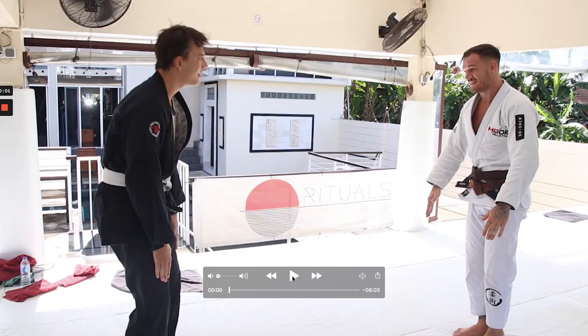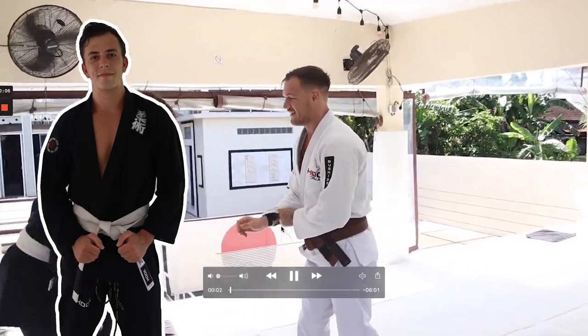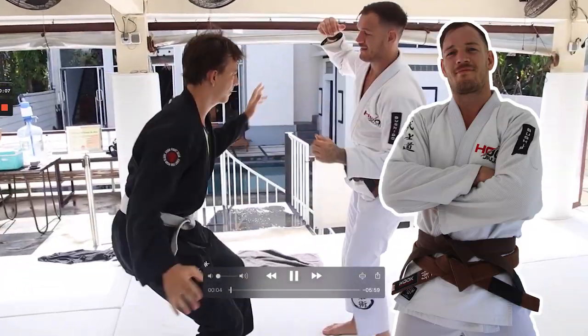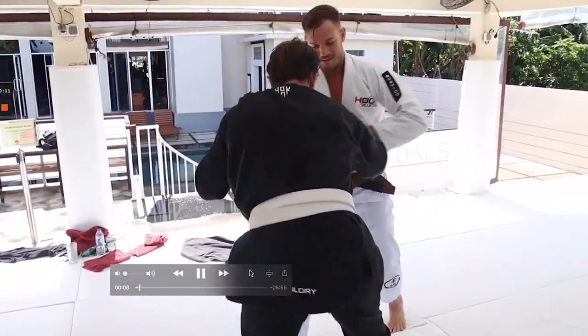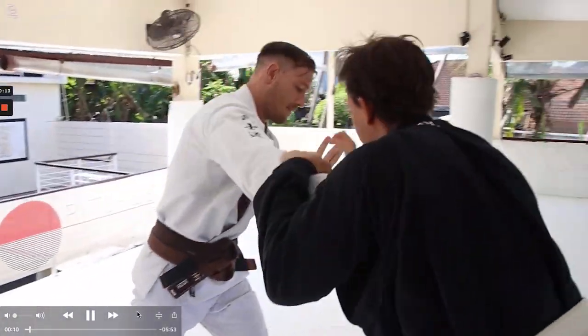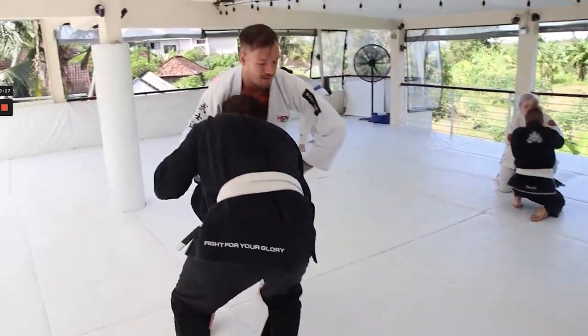We're back doing another sparring breakdown video. Today we have Sam on the left — we'll be calling him Waffle — and we've got Luke, sporting a double brown belt today. Luke left one of his belts at the gym and brought another one, so he decided to wear two. So we've got double brown belt versus fresh white belt.